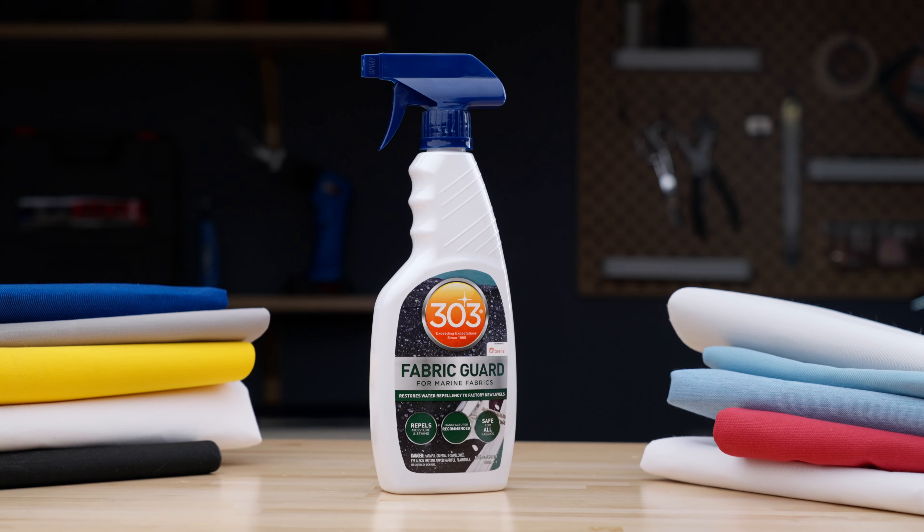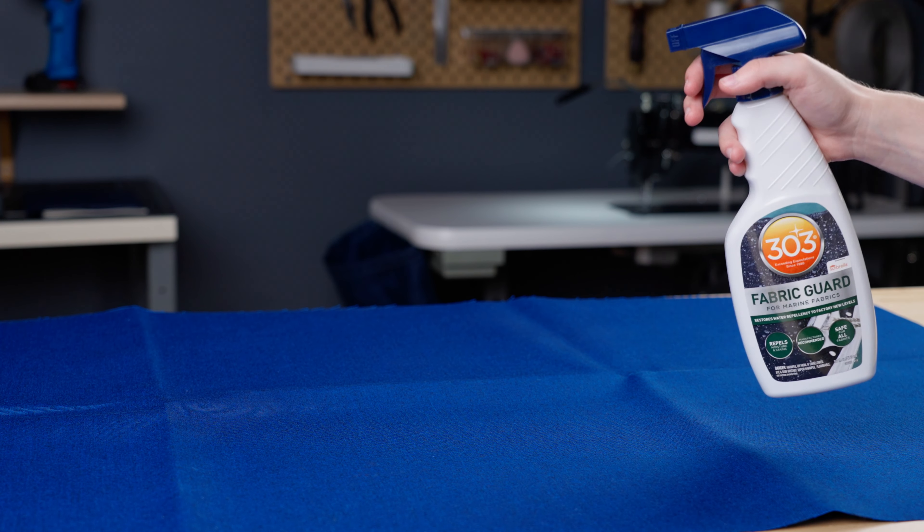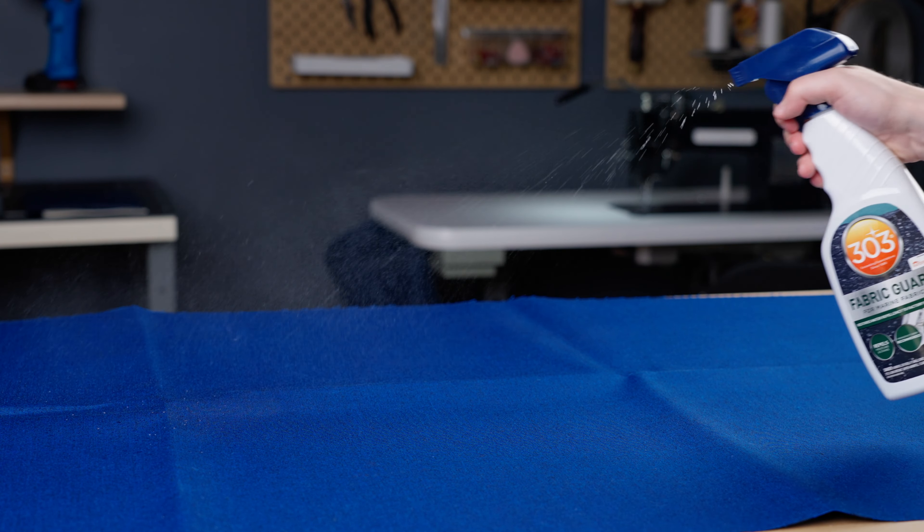The next product goes hand in hand with Sunbrella Marine Grade fabric. 303 Fabric Guard keeps fabrics fresh, soft, and colorful, while also adding a powerful coating to repel water and prevent stains.